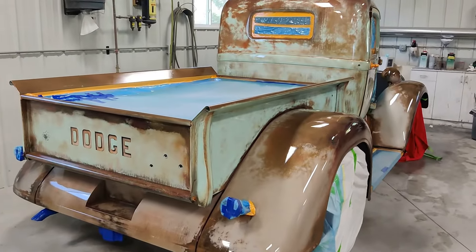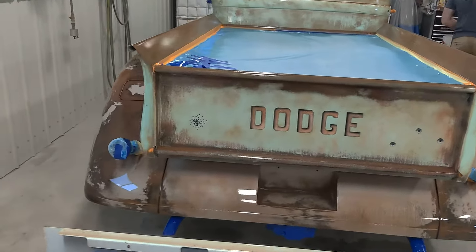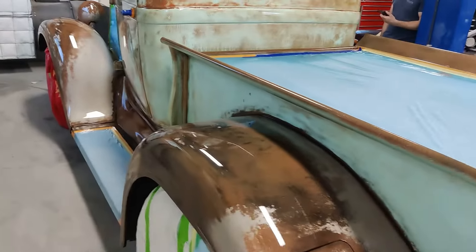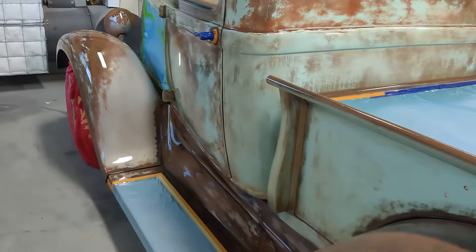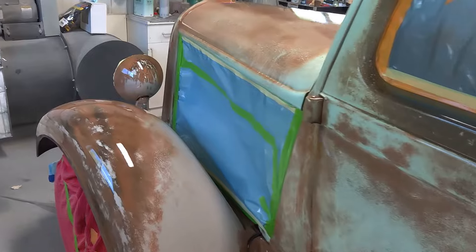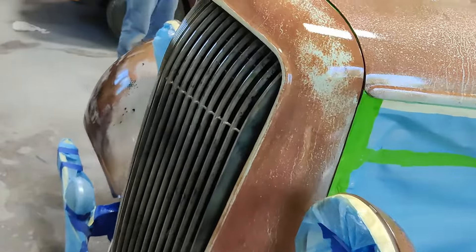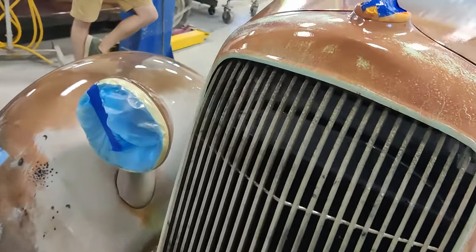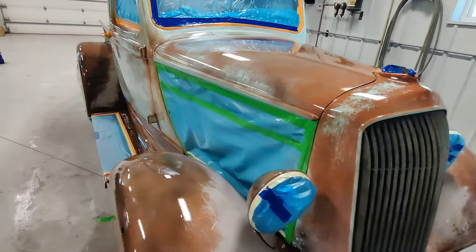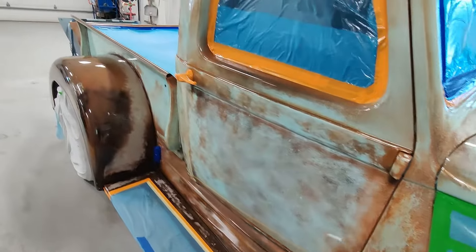Now we've got the clear coat — three coats on, extremely shiny. This should cause a lot of controversy: why didn't you go with satin or flat clear coat? For crying out loud, why wouldn't it be satin or flat? But such is the case — I chose to go with shiny.